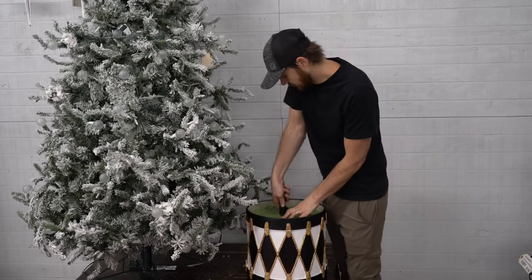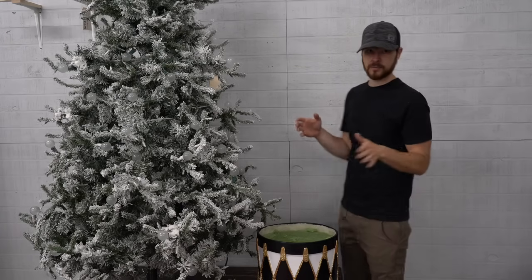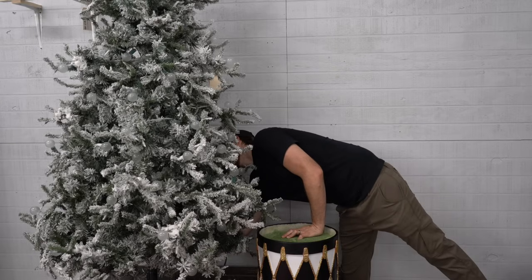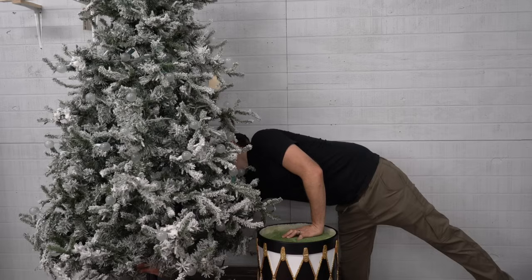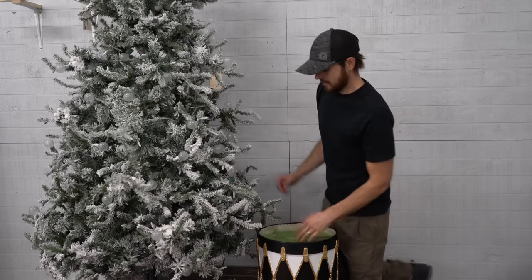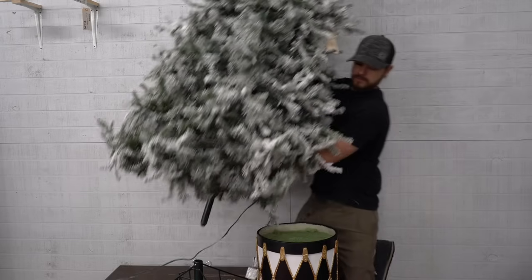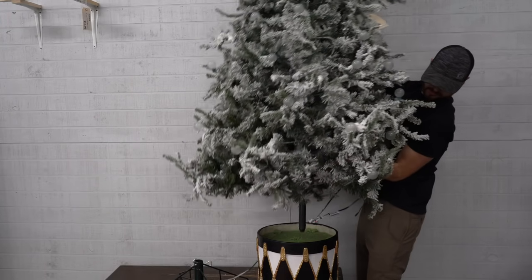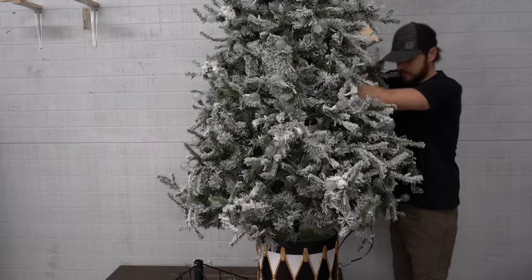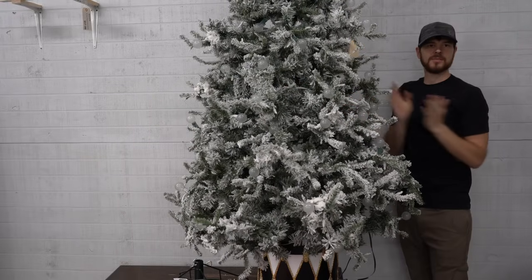Next we're going to loosen our Christmas tree stand from the screws that are keeping the tree in the stand so that the tree will slide out. We're going to lift the tree, and then the spike on the end of the tree is just going to go right down into our hole in the foam. From here we're just pushing, trying to get that tree all the way down in there — Christmas tree in her urn.